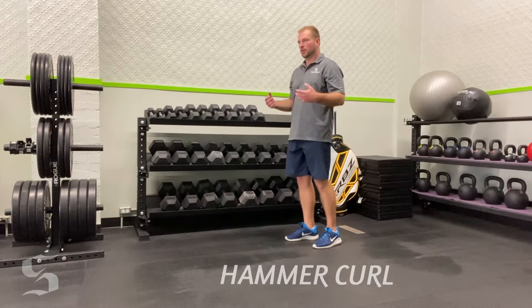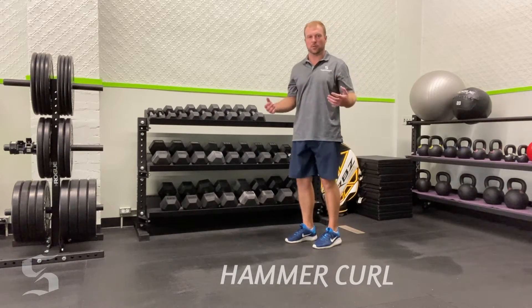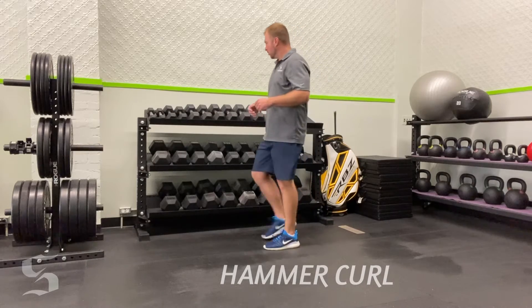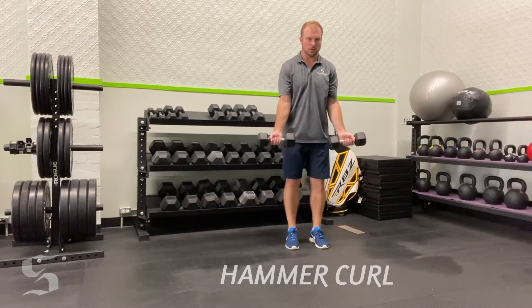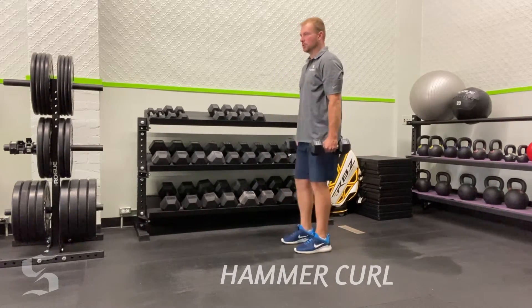It helps with our forearms — it's a good supportive exercise, kind of an auxiliary lift, but it has a lot of good benefits including aesthetic benefits. It's a great change-up to traditional bicep curls. Traditional curls use a supinated grip, while this one uses a neutral grip.